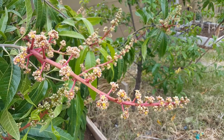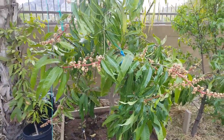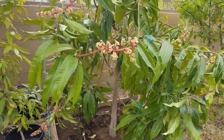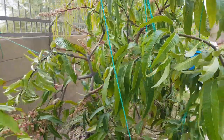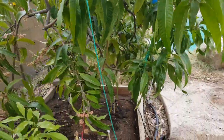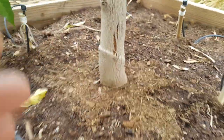It's March 25th, Thursday 2021, and this is my Southern Blush mango. I purchased it as a three-gallon mango in fall of 2015. It stayed in a 25-gallon pot for about five years, and then last year in September I planted it in the ground. You can see it's really big now.